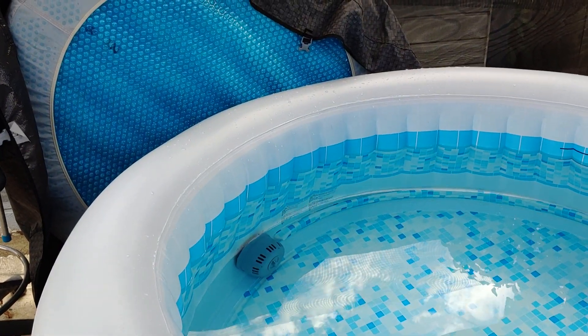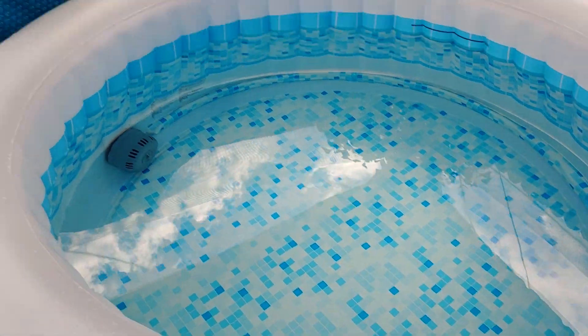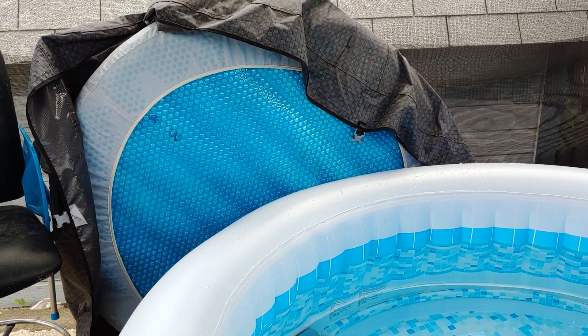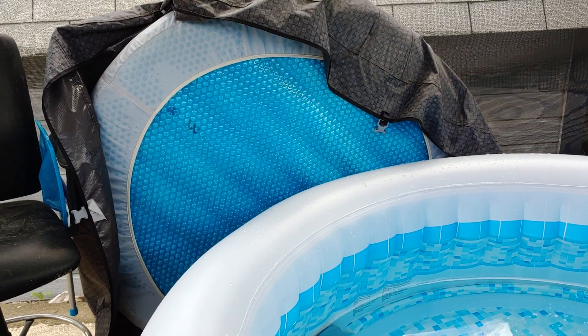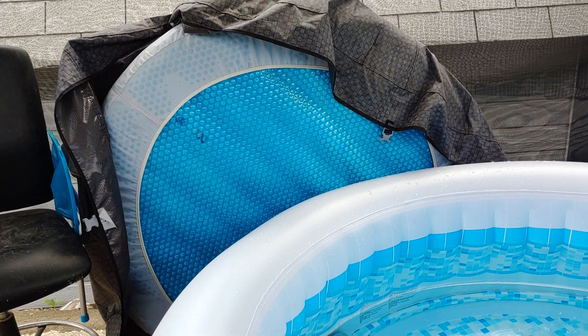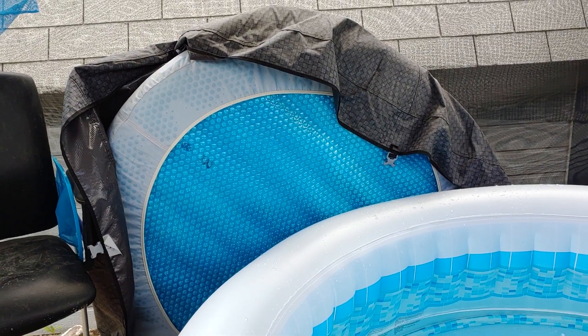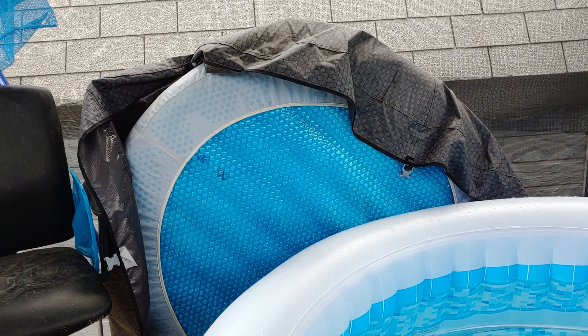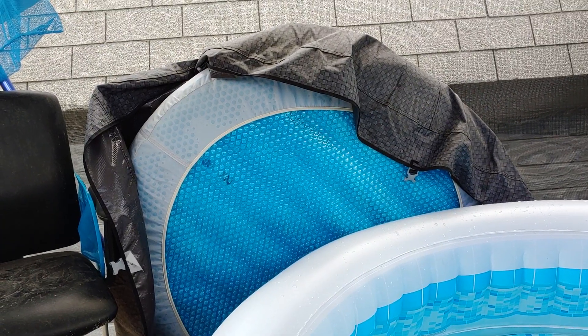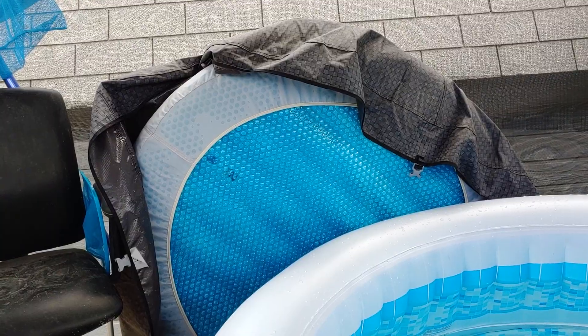Hello. What I'd like to do today is a review of the ThermoFloat Spa Blanket. The spa blanket is very useful and people with hard side tubs are very familiar with them because almost everybody uses them. But for inflatables, not as many people use them, and it's a very effective way to add a simple solution for some additional insulation to your tub to help keep electrical costs down.